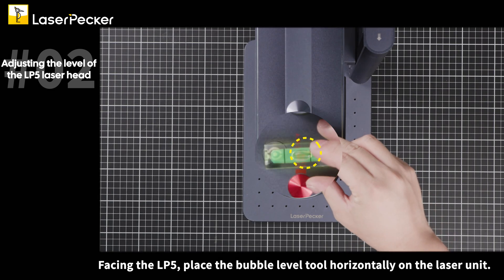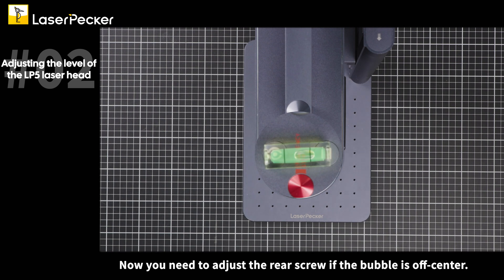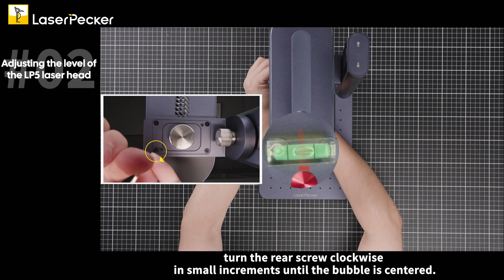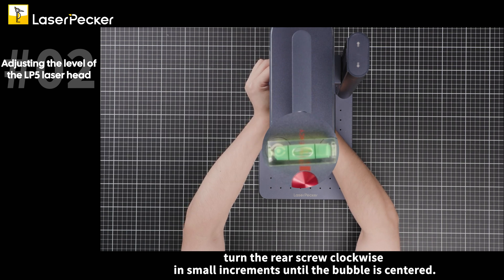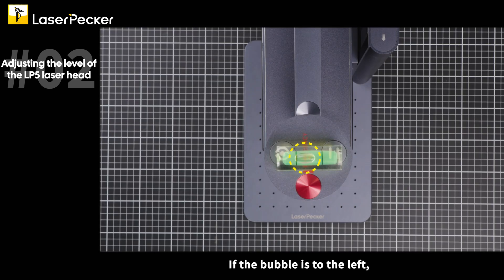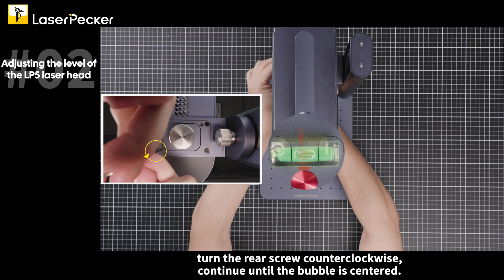Facing the LP5, place the bubble level tool horizontally on the laser unit. Now you need to adjust the rear screw if the bubble is off-center. If the bubble is to the right, turn the rear screw clockwise in small increments until the bubble is centered. If the bubble is to the left, turn the rear screw counterclockwise. Continue until the bubble is centered.